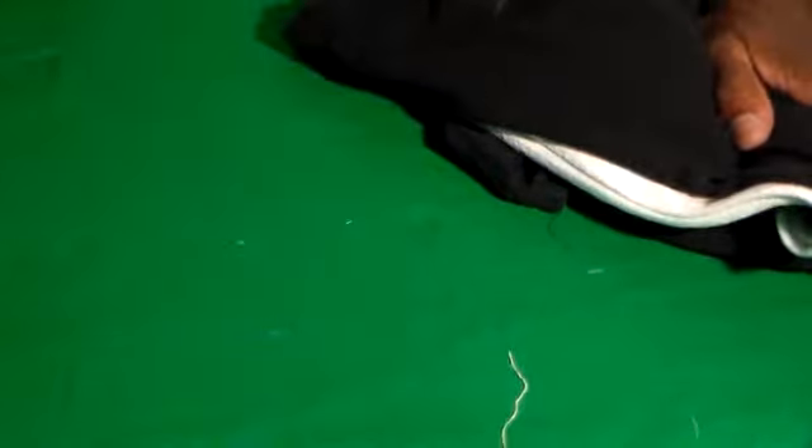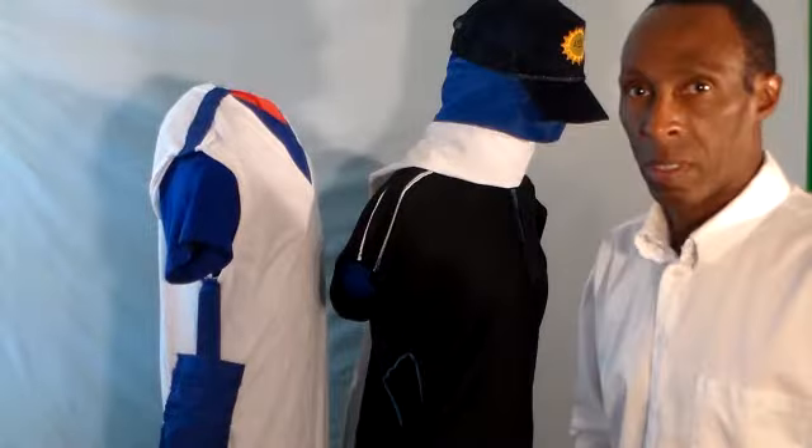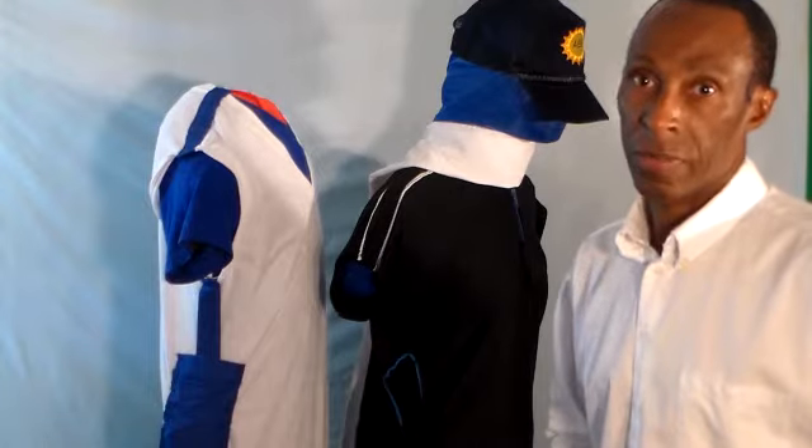How to install pockets in your running tops. Thanks for watching and don't forget to subscribe. Bye.